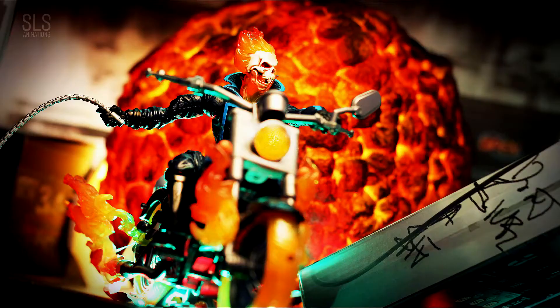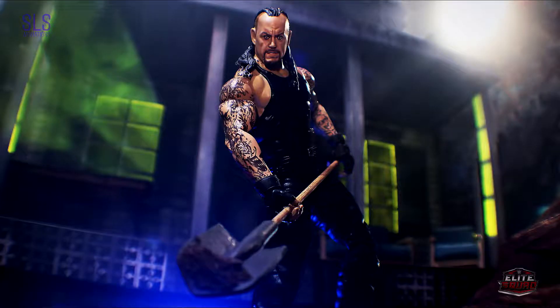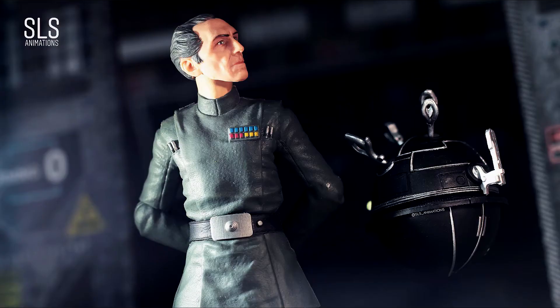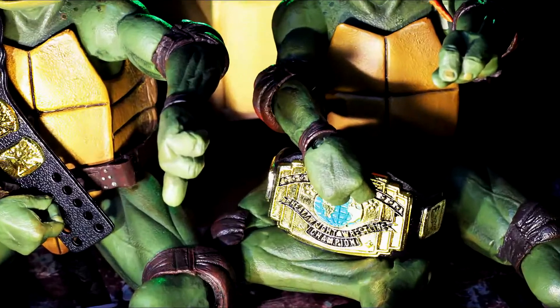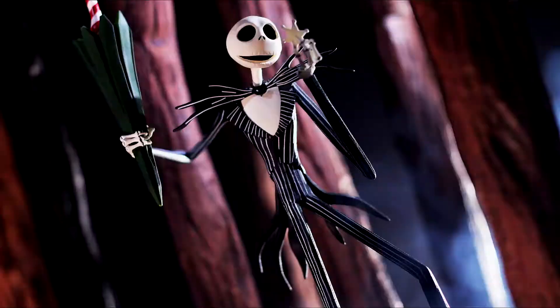Well, enough is enough! And it's time for a change!